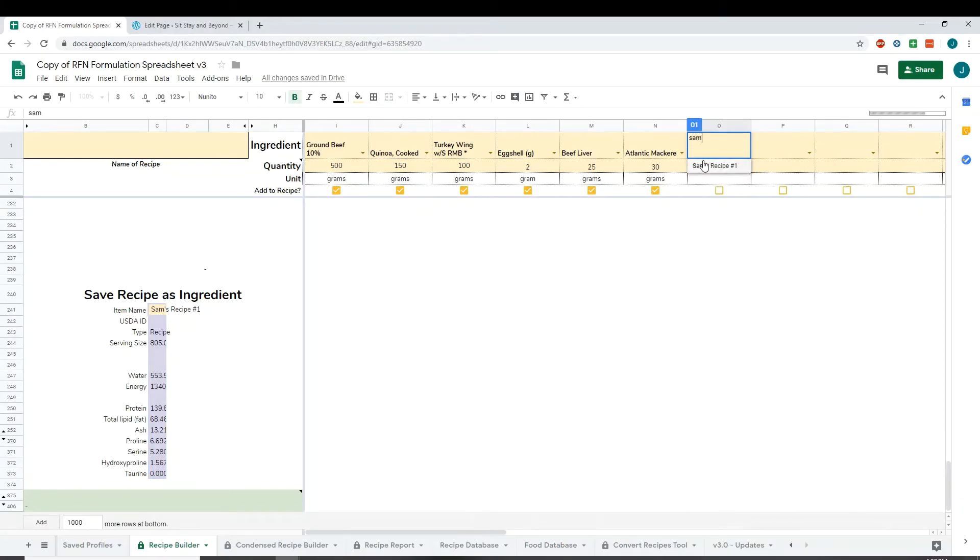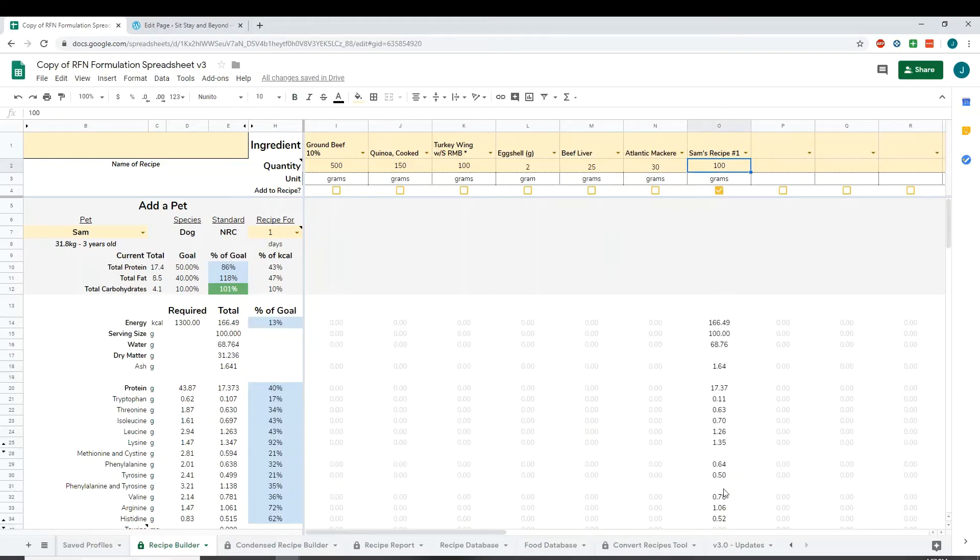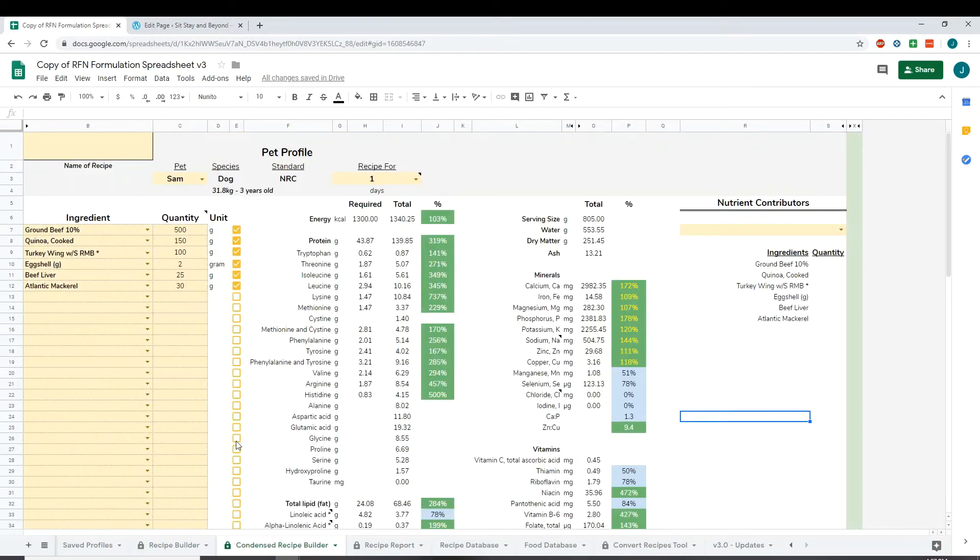You should be able to go back to your recipe builder and look it up and use it as an ingredient. If I want to add 100 grams of this recipe, we uncheck all of these, and once that's done loading it should pop up — there we go — so now it's appearing as its own food item.